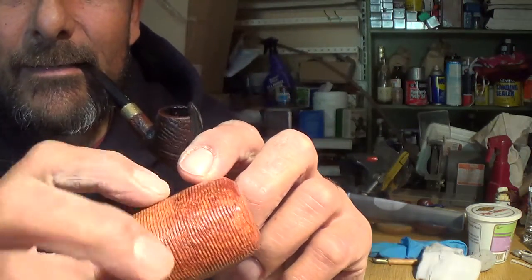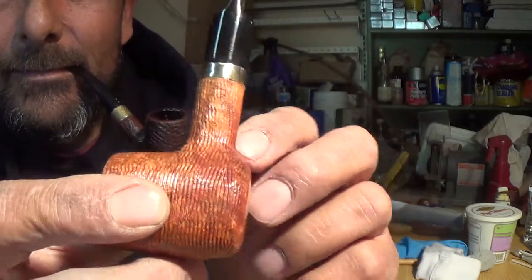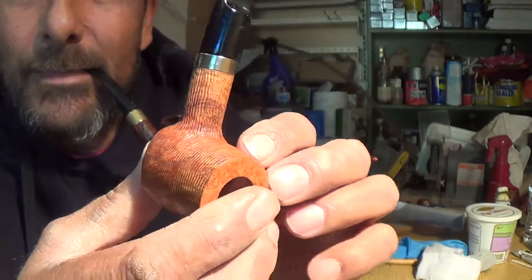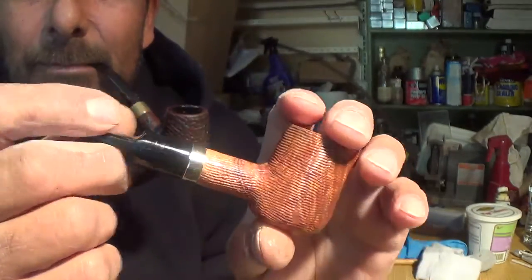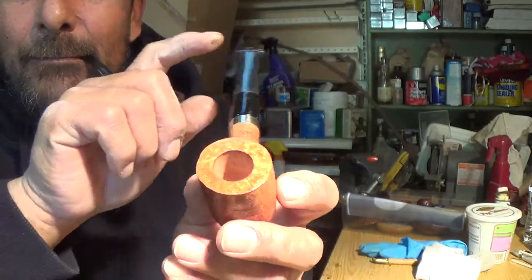Did the line rustication on it — did the lines all the way up the shank. Got this stem and the band from a corncob, old corncob that was shot. So this is what I made myself.